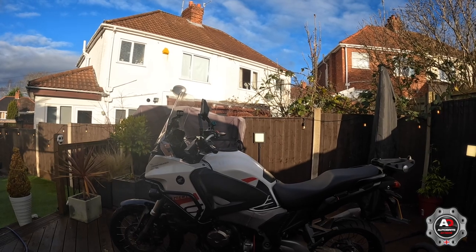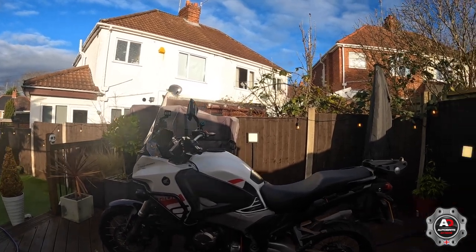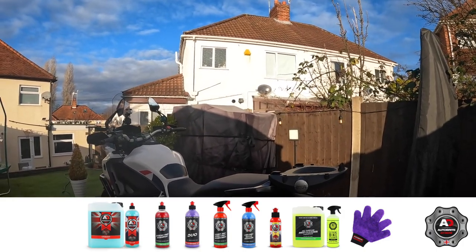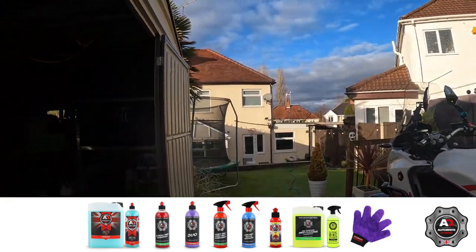Today we're going to clean the bike. I'm going to show you what products I use and how I use them, because the bike's absolutely filthy.